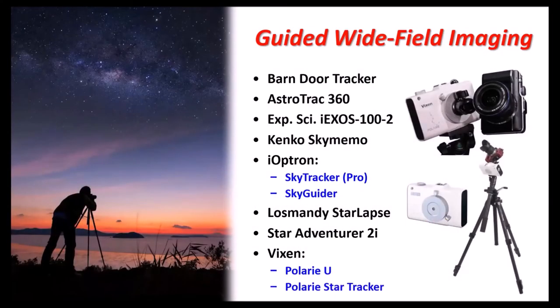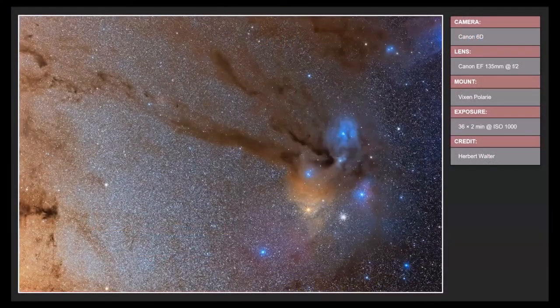Finally, here's the one that started it all: the Vixen Polari Star Tracker, which came out in 2012 and started the star tracker craze that continues today. It holds about 7 pounds or 3.2 kilograms. As an example, here's a wider view of the Rho Ophiuchi region again — Antares with M4, part of the pipe nebula toward the center of the galaxy. All of these star trackers are awesome because they're extremely portable and can go places you could never take a heavier German equatorial mount.